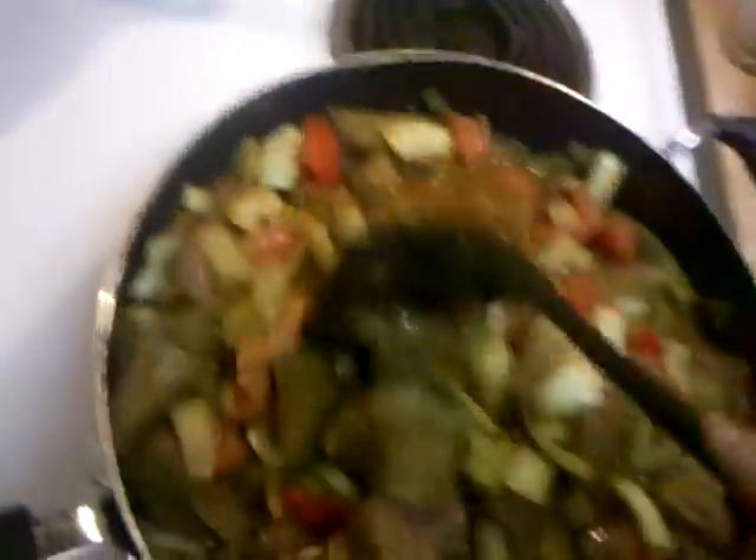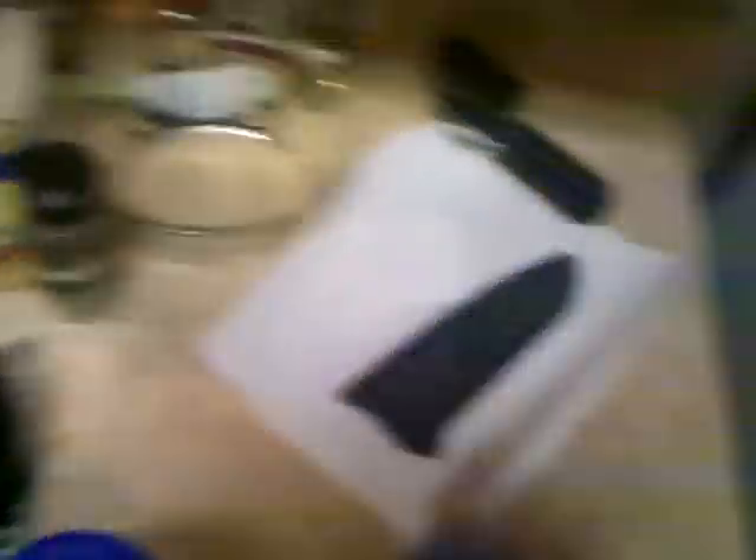The beef broth really enhances the flavor. I'm using low-sodium, no MSG. I'll just dump it in there. Now with the tomatoes and the broth, it's starting to look a little more like a curry and a little less like meat and onions. Because I added the broth, it's not sizzling anymore — that's okay. At this point we're slow cooking, just going to cook it down.